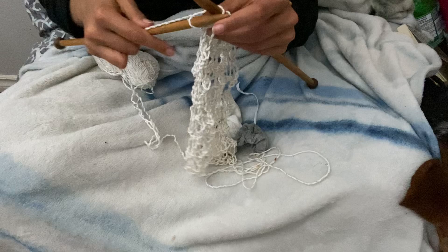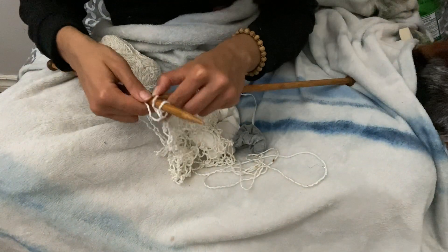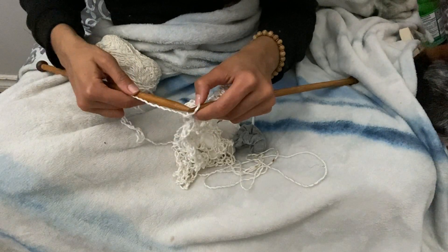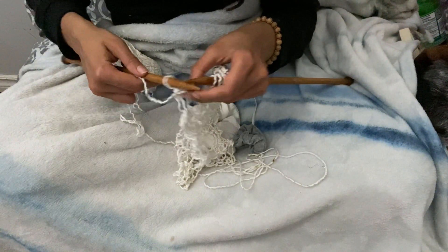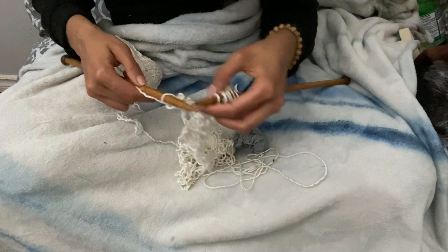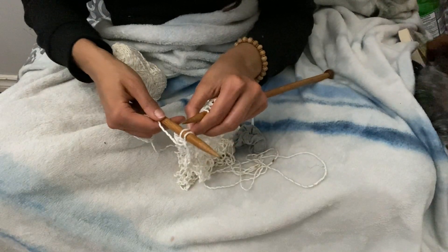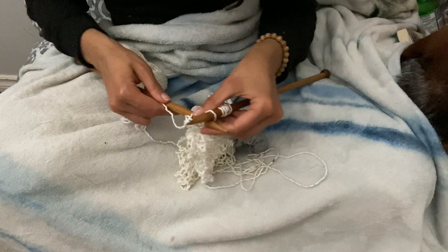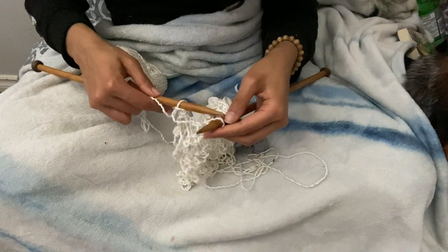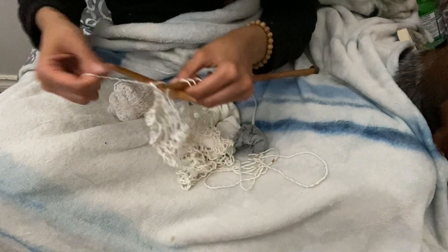Let's bind off — another thing that is super easy to explain. Basically, you just knit two stitches onto the other needle and then leapfrog one over the other one's head. I have to do this with my hands on these big needles because otherwise my stitches will slip off, but on smaller needles it's easy to do with your needle. Just knit a stitch, knit another stitch, leapfrog one over the other one's head, and your fabric will magically disappear off of your needles and become its own little happy unit.